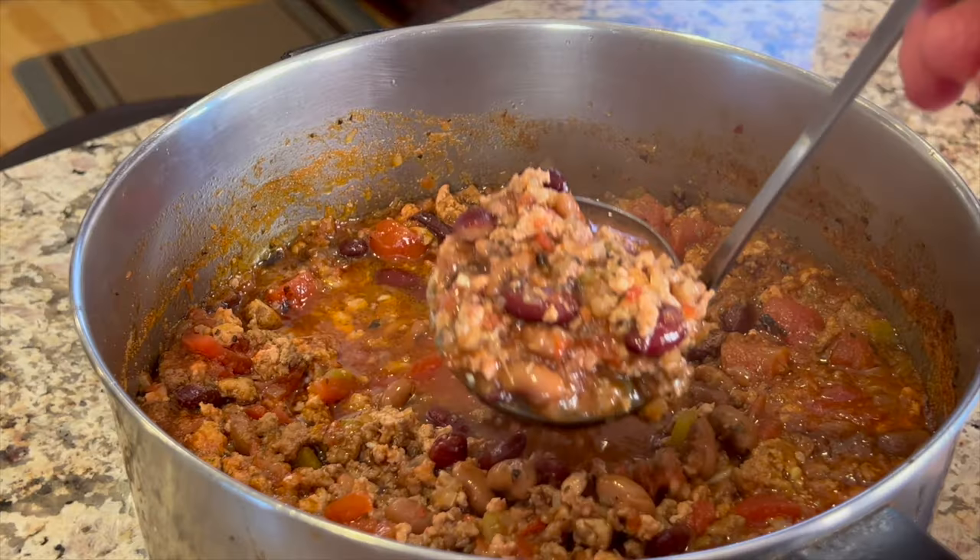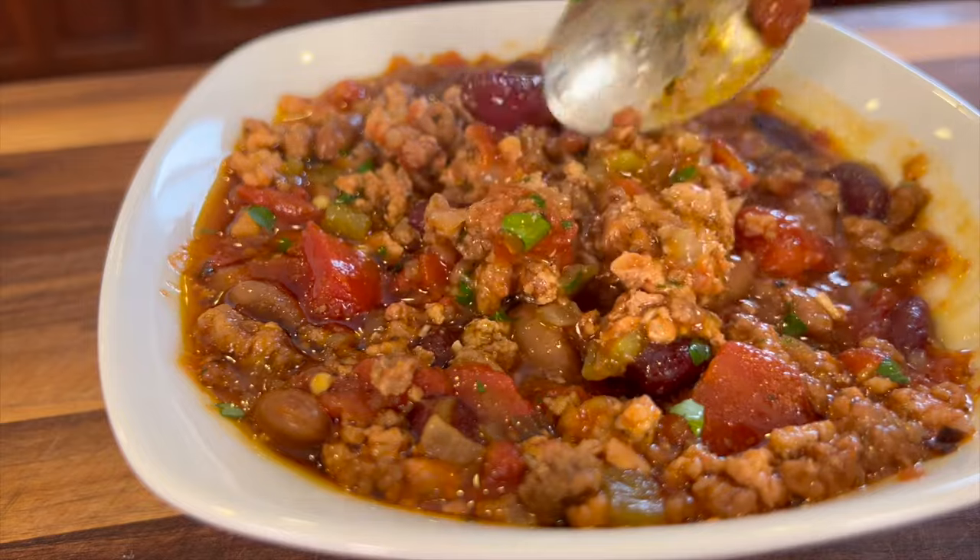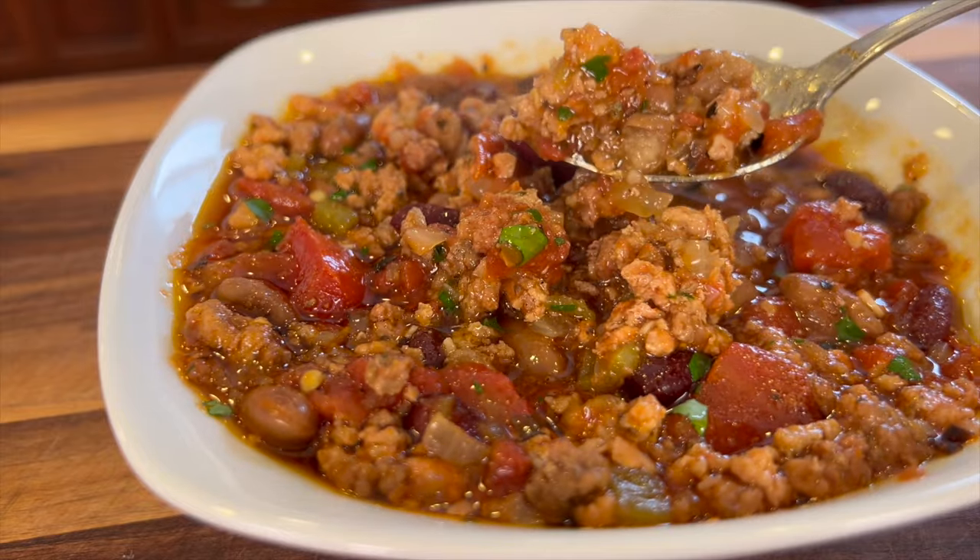Hey everyone! Today we're making some homemade chili. I'm using some Italian sausage, some grass-fed ground beef, and some ground turkey. We're going to be adding some tomatoes and beans to this and lots of spices to make it really delicious.